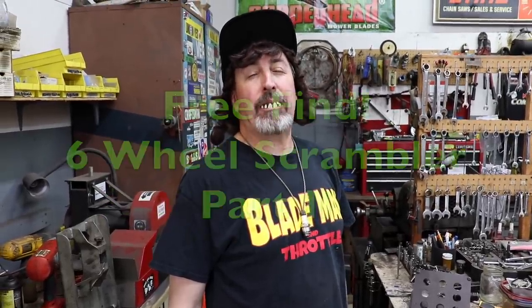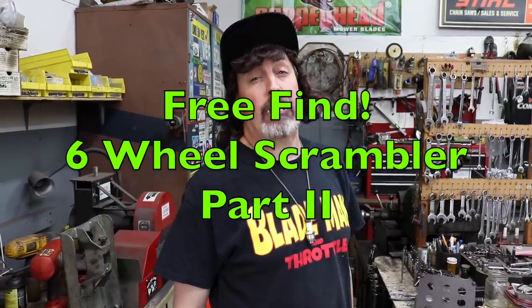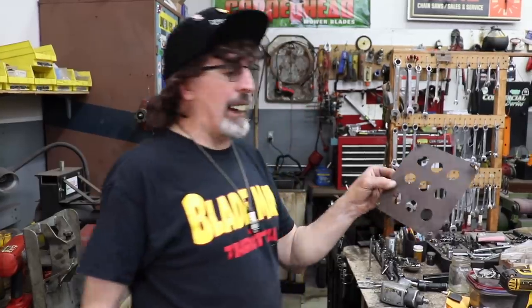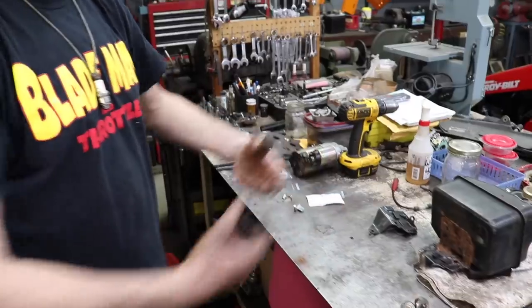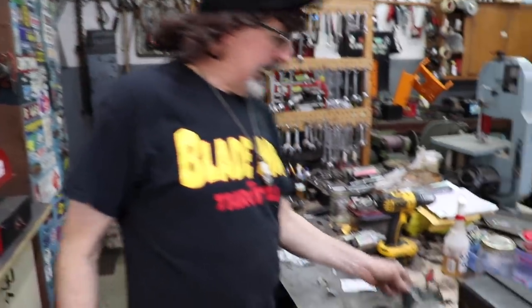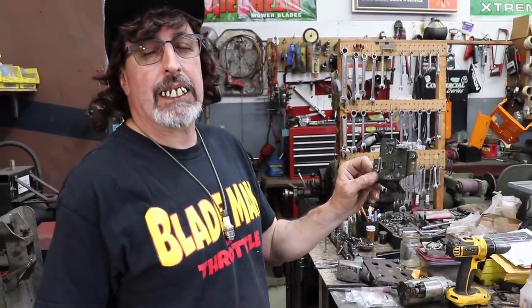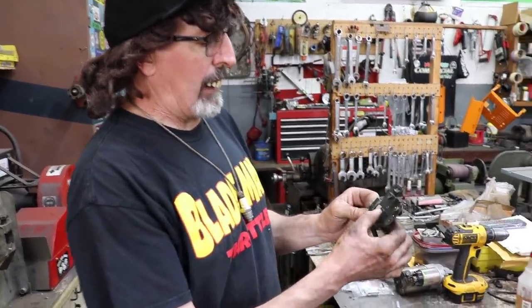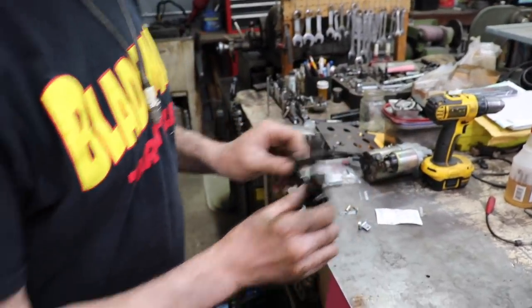Pterodactyl here and we're on part two of the Scrambler. I'm working on the throttle. What I ended up doing is I took that other panel off on the back because there were two panels and you're able to get both your arms in there, making it a little easier to work. I went ahead and took this throttle control plate off the bottom of the engine so I could rig up the throttle and put some more tension on that governor spring to get some more speed out of it.